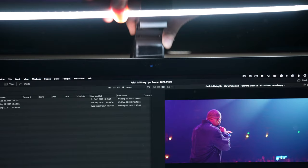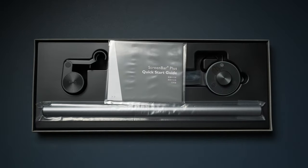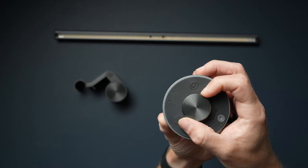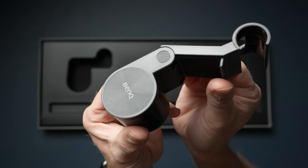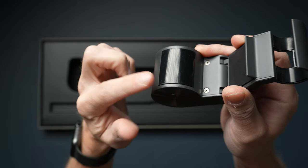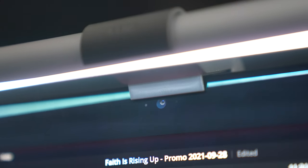The BenQ ScreenBar Plus is a computer monitor mounted LED light. It came in a slick Apple-esque quality box with just three parts to hook up: the light, the control dial, and the patented monitor clip. The clip BenQ created is by far the best I've seen for this type of light. It's weighted just right and fits on any flat monitor as well as my curved iMac display, with rubber pads so it doesn't shift or scratch anything, and leaves enough room for the FaceTime webcam.